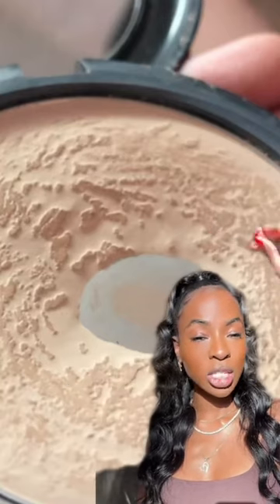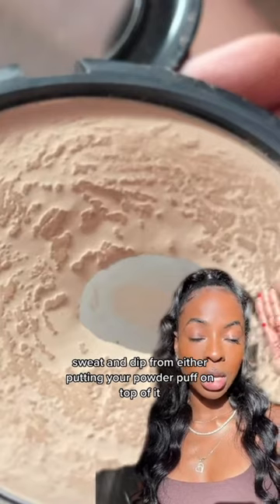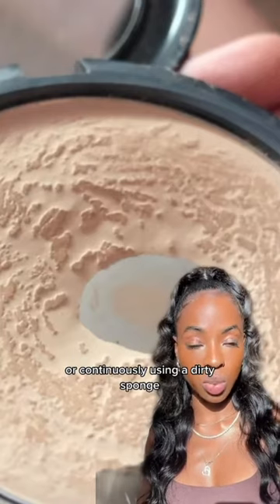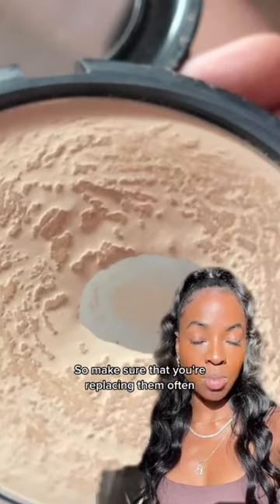it is a combination of oil, sweat and dirt from either putting your powder puff on top of it or continuously using a dirty sponge. So make sure that you're replacing them often.